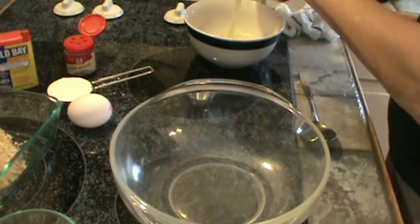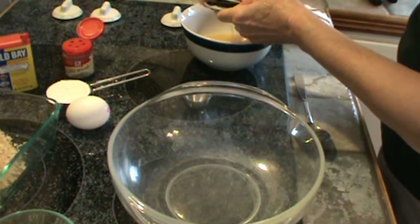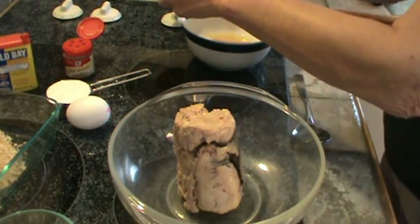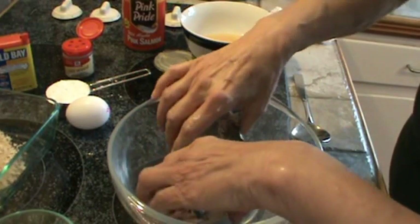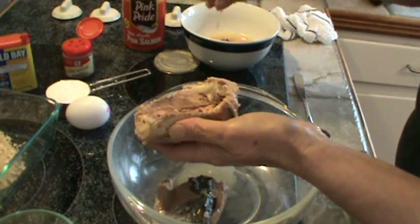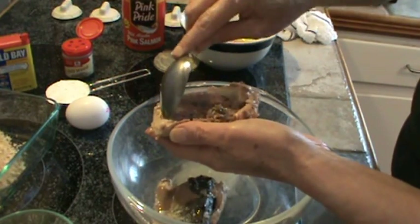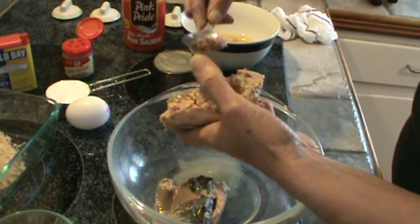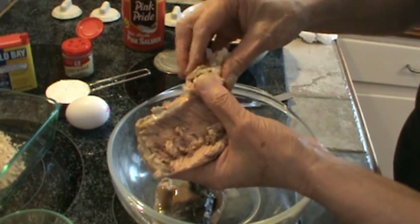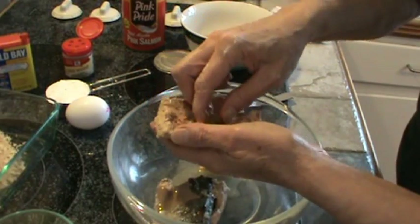First I've drained it — just drain it as thorough as you can. The next thing I'm going to do is pick off the skin. I'm going to take all that off. You want to have a real mild tasting seafood, so anything that's dark on there or the skin you want to remove so that you've just got the pink meat from the salmon.